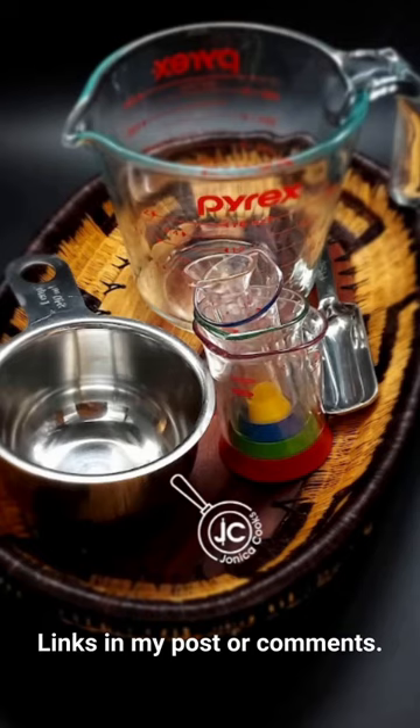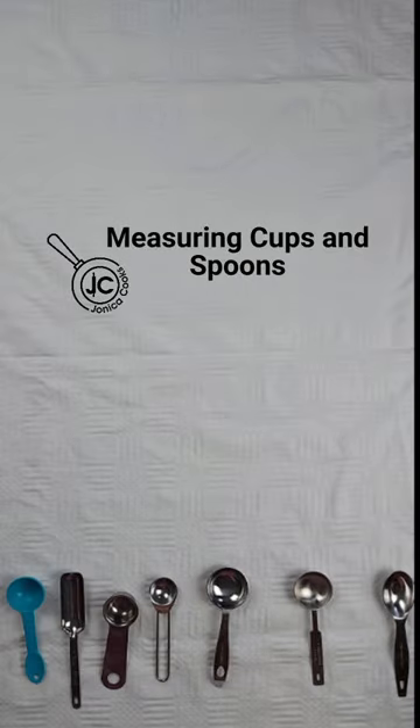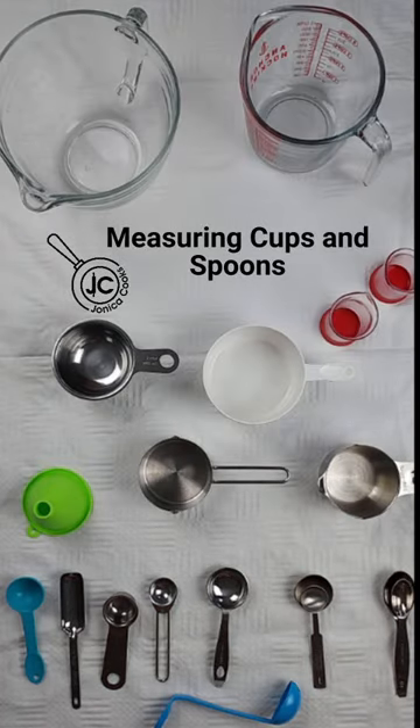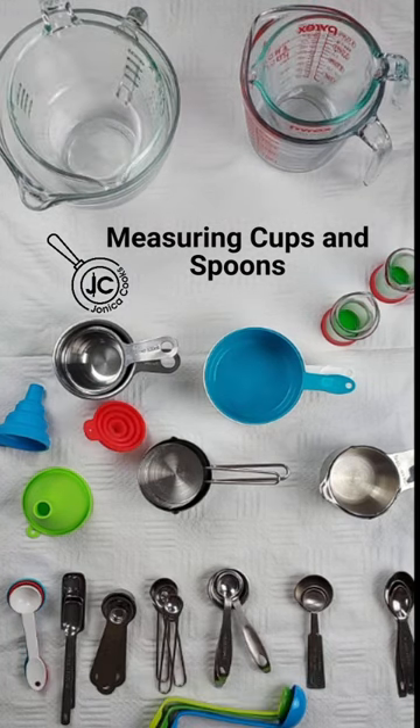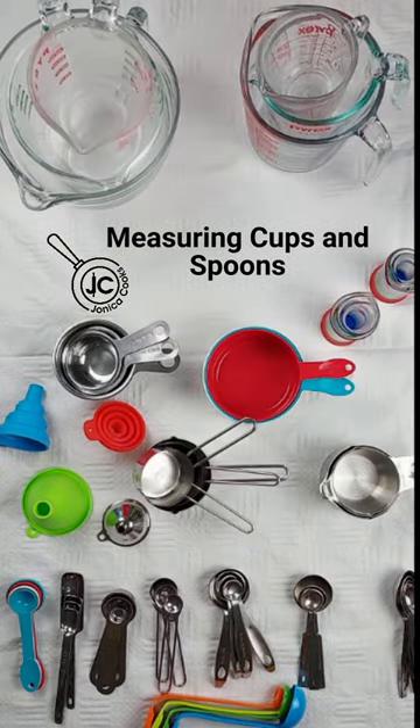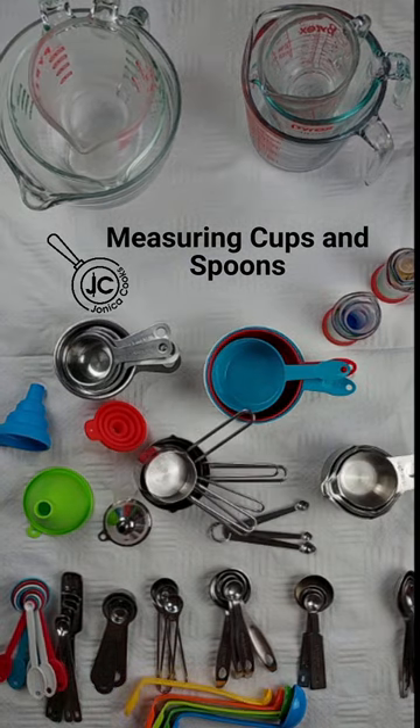This is Johnica from Johnica Cooks, and let me help you pick out measuring cups and spoons. Whether you're moving out for the first time and need to stock your kitchen, looking for a gift for that chef who has it all, or just want to update or supplement your current measuring cups and spoons, let me give you some tips. You can never have too many.